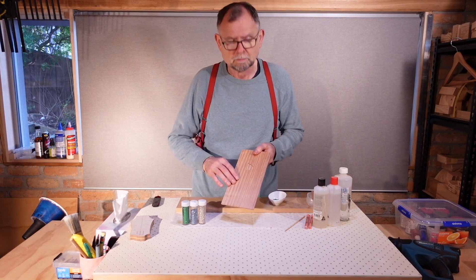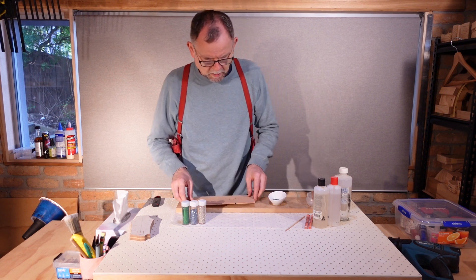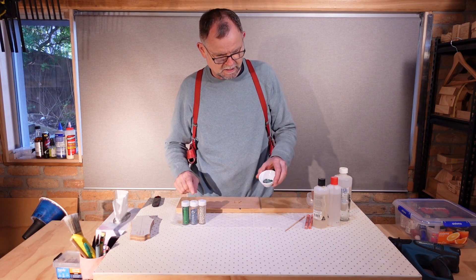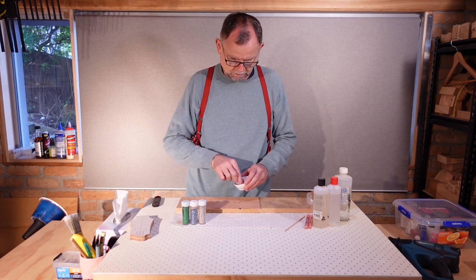The legs are not perfectly even, but the design I think will cover that. I've mixed up some white crushed glass, turquoise crushed glass and green glitter, and we're just going to sprinkle that inside the channels that we just cut.